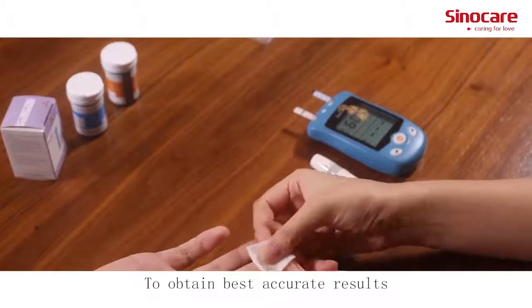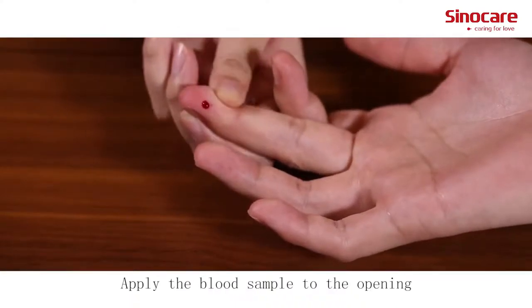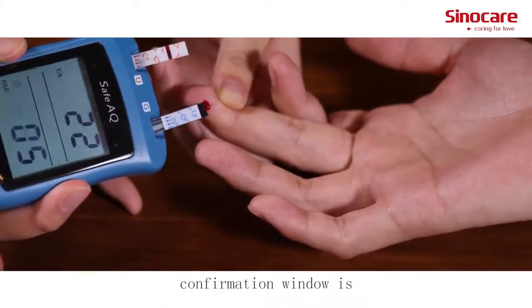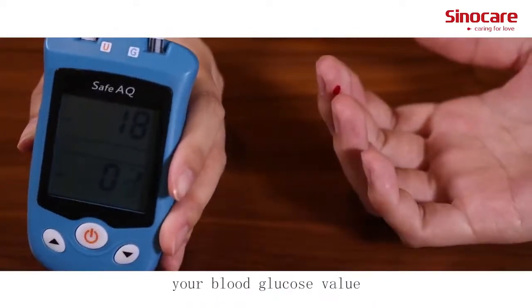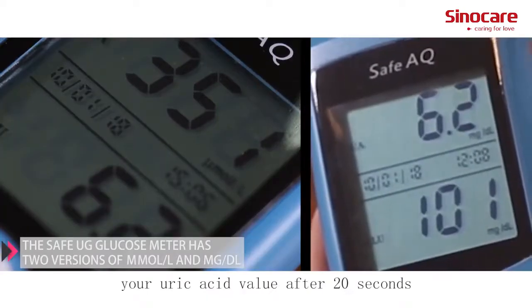To obtain the best accurate results, wipe off the first drop of blood and squeeze another. Apply the blood sample to the opening of the absorbent channel of the test strip until the confirmation window is fully covered with blood. The meter will display your blood glucose value after 5 seconds and your uric acid value after 20 seconds.